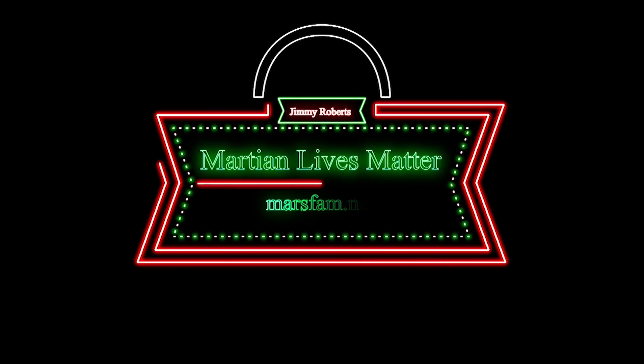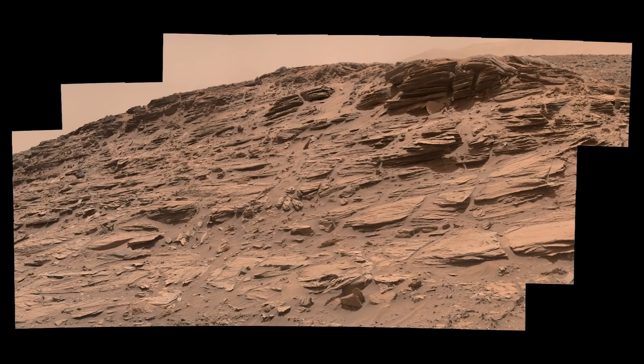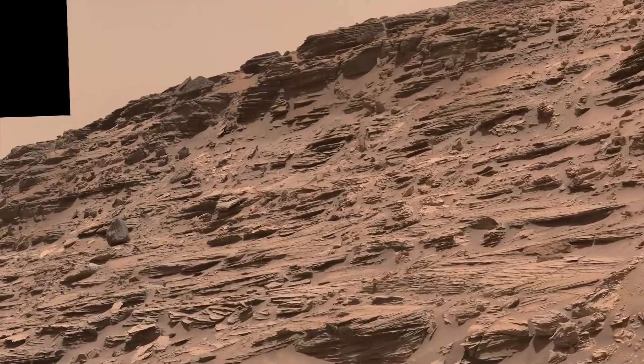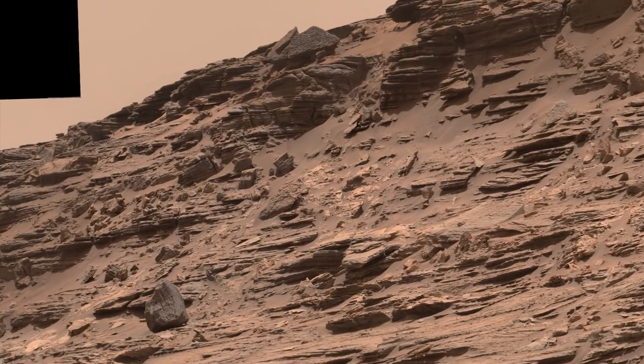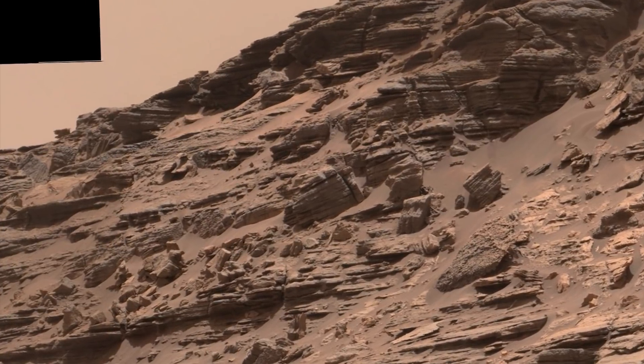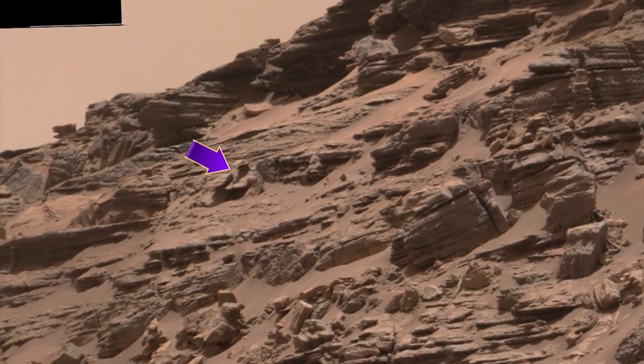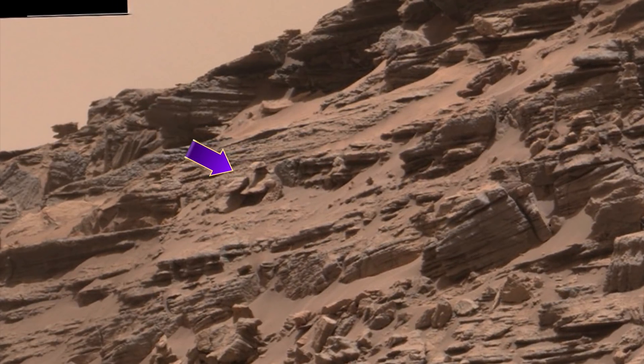Hey y'all, the real Jimmy Roberts here, and we're going to revisit imagery taken on Sol 1033 by the rover Curiosity. The reason for this is because I've been working with a man named Kim Carrier and we are determined to prove that there was a genocide on Mars. We're looking for new ways to bring this evidence to you and make it tangible. I ran across this image — that we're pointing to right there with the purple arrow — a couple of years ago.